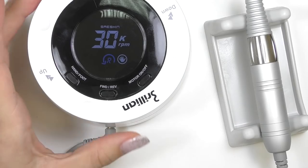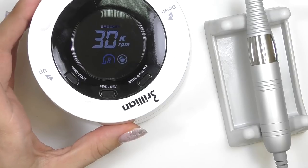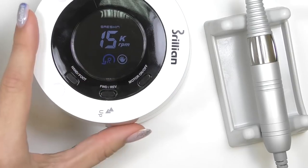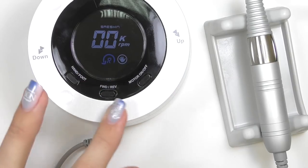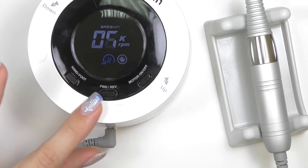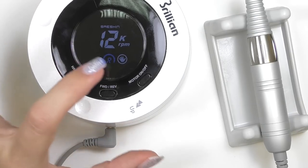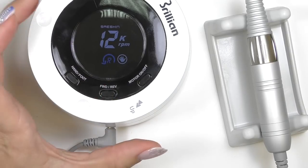The maximum rotation speed is 30,000 rotations per minute. To control it, you simply spin this controller on top — I love it. It's also nice that you can see the actual speed on the screen, as well as the direction of rotation and whether you're using the hand or foot controller.